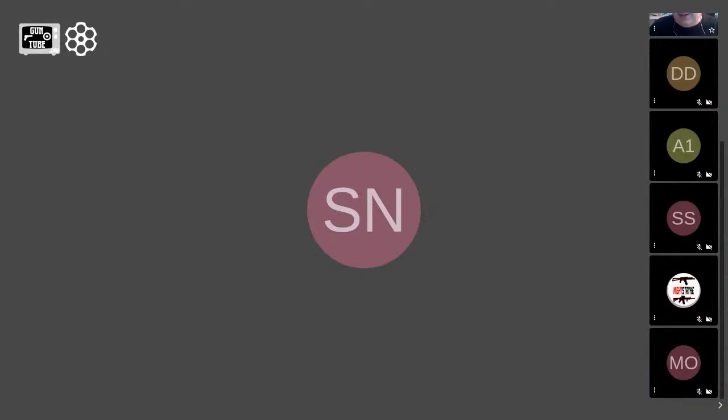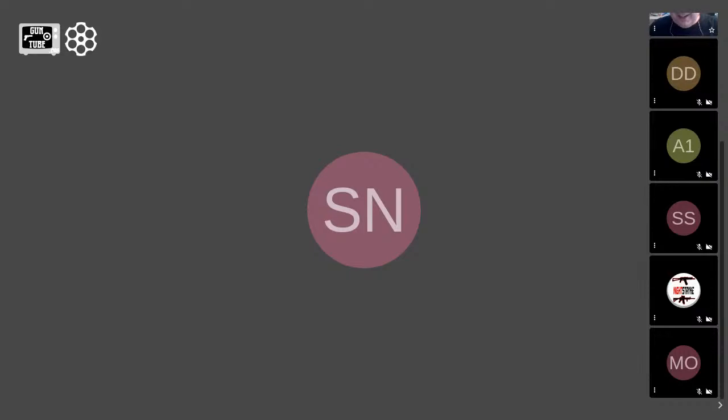Also joining us from the West Coast, we've got Storm in Norman. Every day above ground's a good day. He's building an AR-10 right now so he'll be chiming in and out. We've got some firsthand individuals with us, and if there are any technical questions from people watching on the YouTube side, throw it out there and we'll do what we can to answer it.